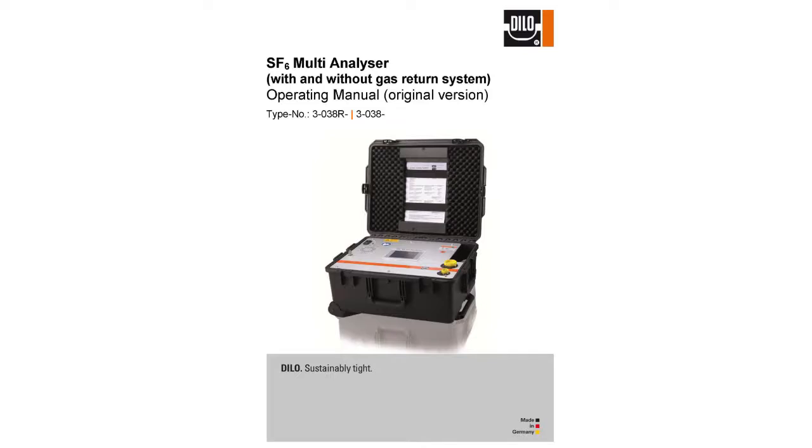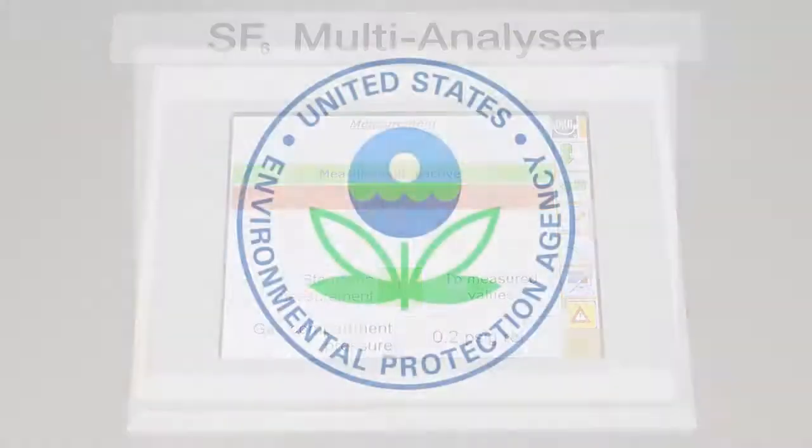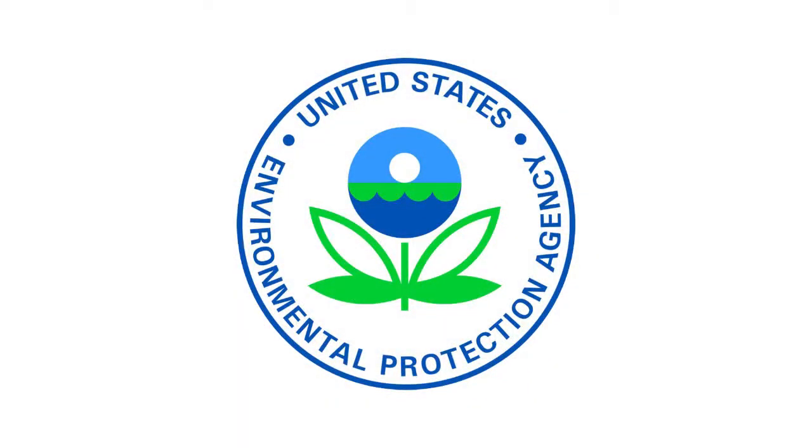In addition to the standard main display items, the 3-038R model also displays an automatic pumping status below the operation bar. For companies who report their yearly SF6 usage to the EPA or any other tracking agency, it is essential to reduce emissions and account for as much gas inventory as possible. Although nearly identical in design, the 3-038R is equipped with a built-in gas recovery system, which gives it the ability of zero emission operation without the need for external add-ons.